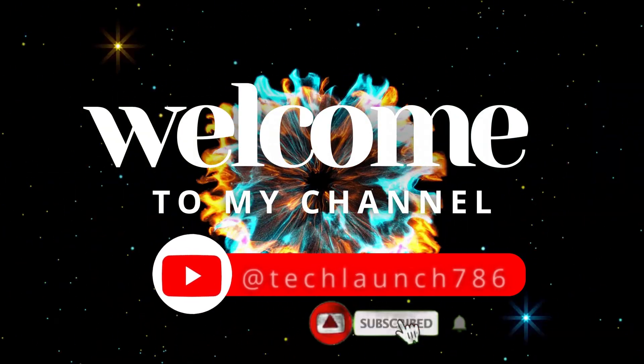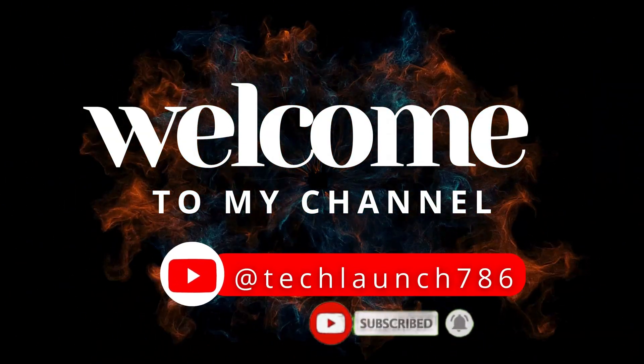Welcome to my channel, Tech Launch. Subscribe to my channel and click on the bell icon for the latest tech updates.